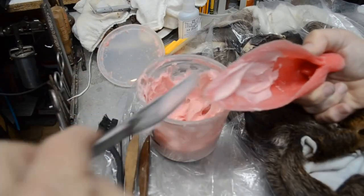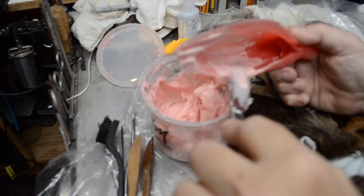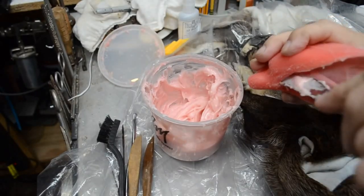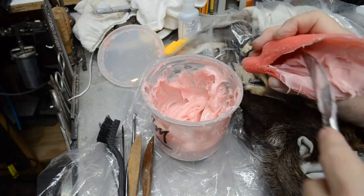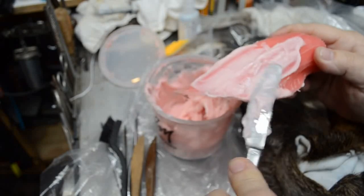Here we go. The nice thing about the butter knife and using your fingers is getting under the portion of the ear that turns down — you really want to make sure you get your paste under there, get it everywhere it needs to be. I'm putting it on thick at first, but this will be worked down to a more even, manageable layer.